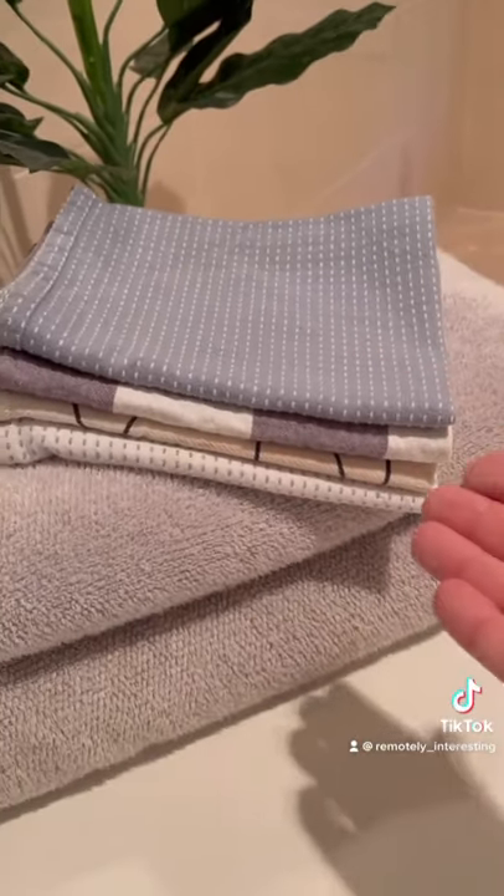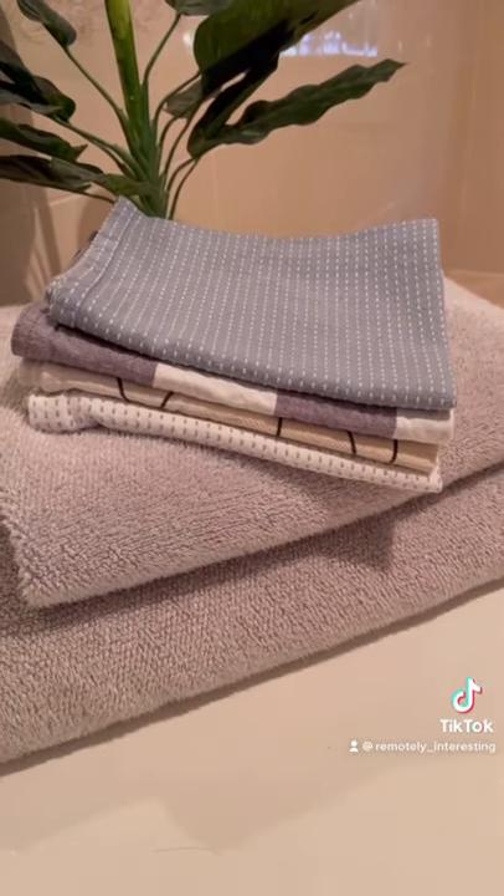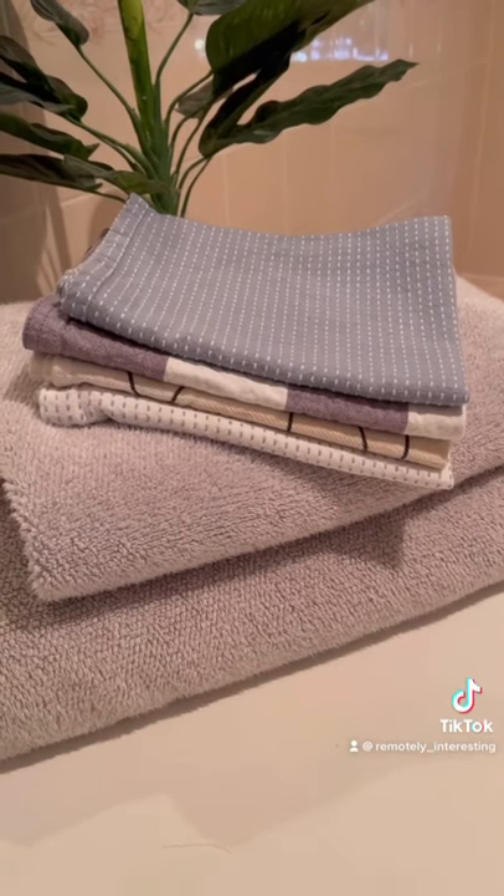You can still keep your towels soft and fluffy even if you don't use fabric softener. Just pop about half a cup of vinegar into your washing machine and this will remove any soap residue that causes them to go hard and reduce their absorbency.